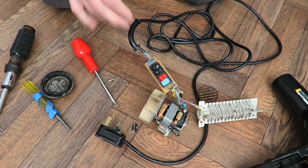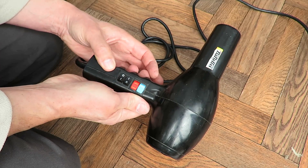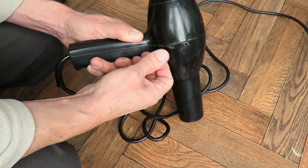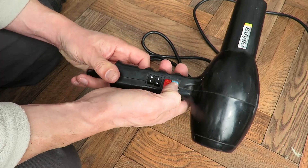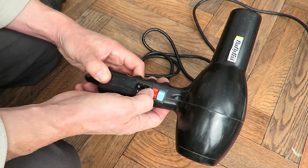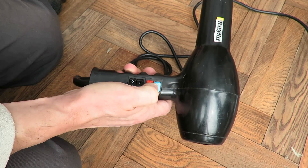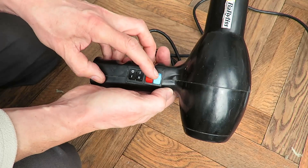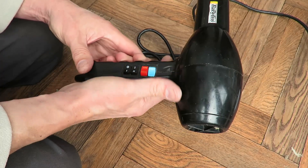I might save those switches, but the rest of it I'm not really interested in. I'll save the plug as well. Actually, I've just had second thoughts about getting rid of it, so I've put it back together, because I didn't cut anything or break anything as I took it apart. I might be able to use it for things like hot air balloons where I want to give them a blast of hot air. I quite like the fact it's got a cold feature — it might even be handy for cooling down hot glue. So I won't throw this one away.